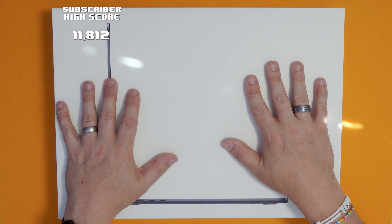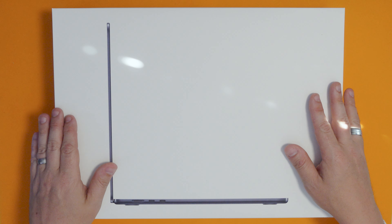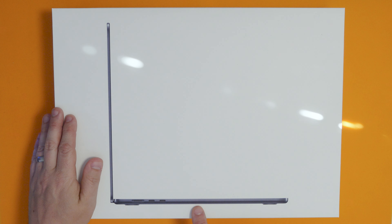Welcome to the channel if it's your first time here, and welcome back if it's not. Today we're going to be looking at this beautiful beast — a MacBook Air 15-inch in midnight black.